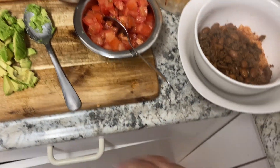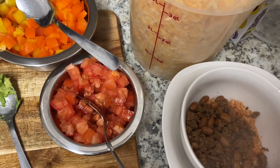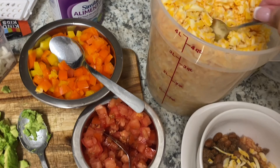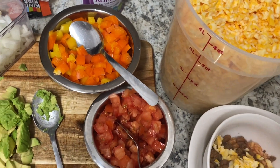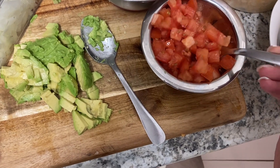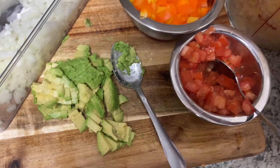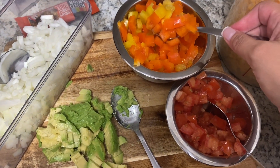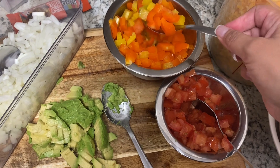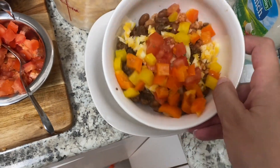So this is Adam's. Let me show you what he likes. He likes a little bit of cheese, a scoop of tomato, and a couple scoops of bell pepper. And that is all he likes on his. So there you go, there's dinner.